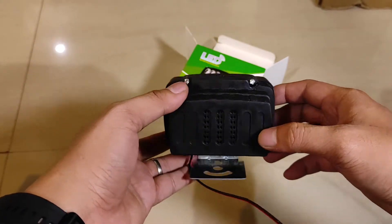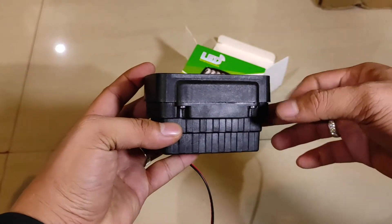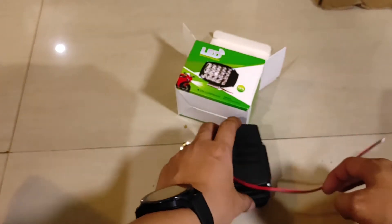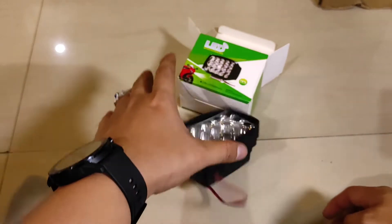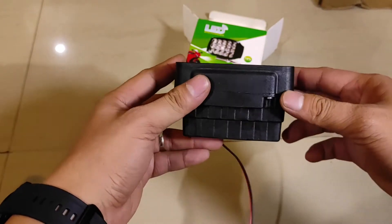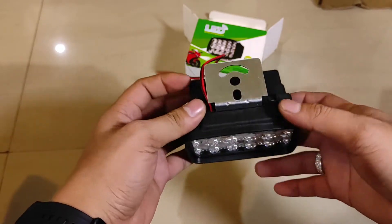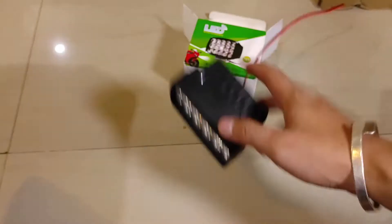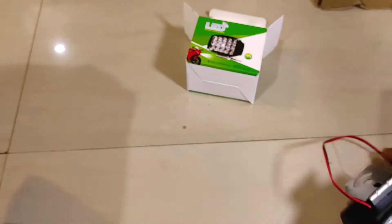Bahannya ini plastik, tapi tebal, kokoh, keras, jadi nggak mudah pecah. Ini plastiknya kokoh, nggak mudah pecah. Saya rasa ini cukup awet. Bisa dibanting-banting, nah ini nggak bakal pecah.